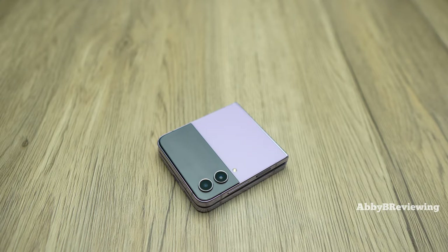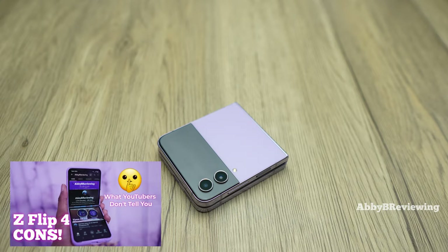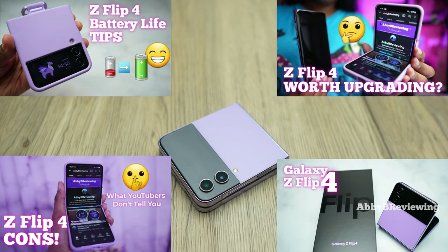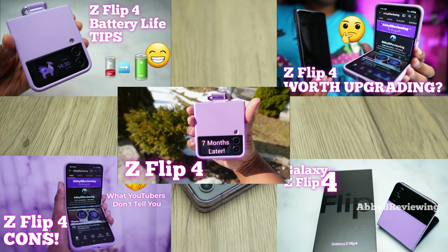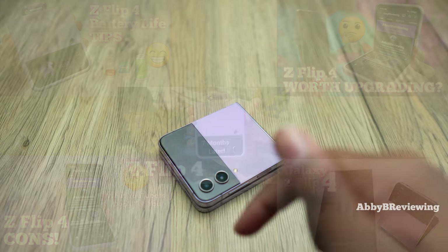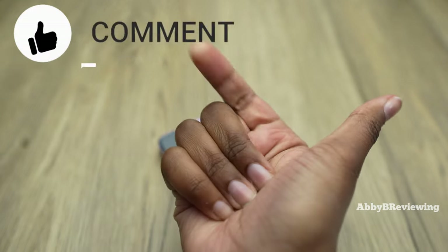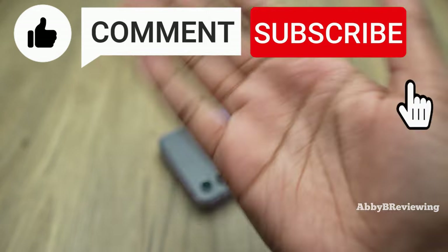If you want to watch any of my other Z Flip 4 videos — whether it's my Z Flip 4 cons, YouTubers don't tell you about, or my Samsung Z Flip 4 update after seven months — you can find all of my Z Flip 4 videos in the description below. That's all I have for today. If there's anything I missed that you want to know, just drop a comment below. Thanks for watching guys and make sure to like, comment, and subscribe. Bye!